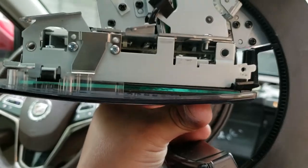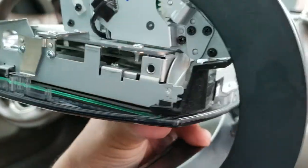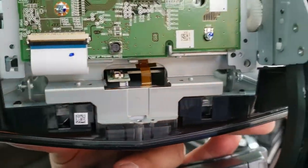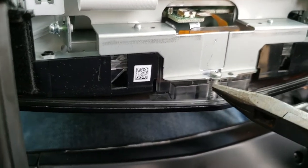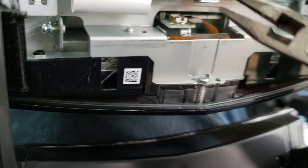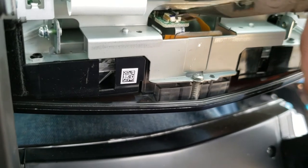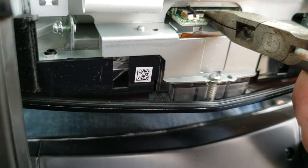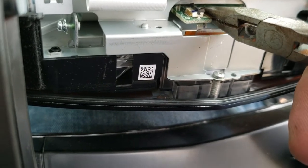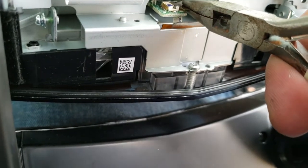Once you have the digitizer into place and the ribbon pulled through, go ahead and put in the screws that hold the digitizer back into place. Once you have the digitizer locked in with all the screws, you're going to use a pair of needle nose pliers to grab the ribbon end and drive it in. Then close the flap and make sure it's in there.